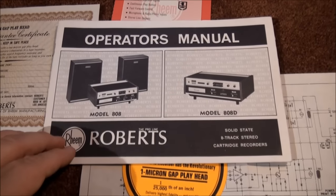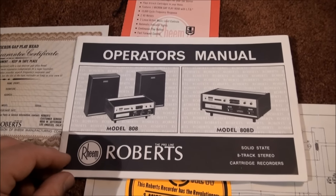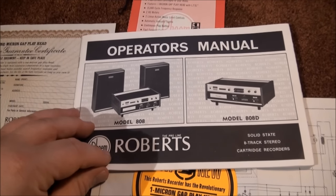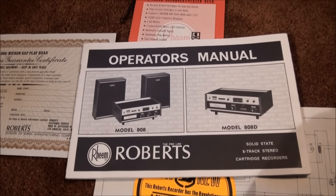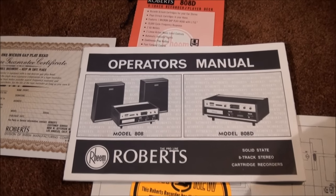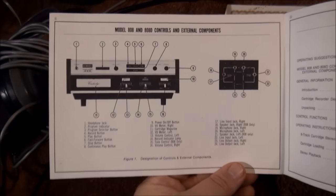When I bought this, it came with the operator's manual. This was made by Akai, and Akai has the same thing as the CR80D. The 80D and the 808D do not have an internal amplifier and speakers, so you've got to hook them up to your existing stereo system.